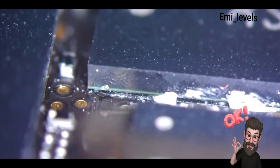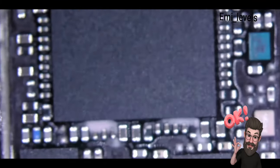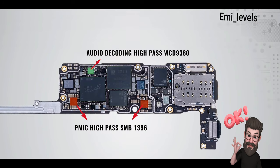Under the microscope, the CPU is not sealed — this is Xiaomi's consistent style. Interestingly, the ROM has been sealed and the baseband on the side also has sealing treatment. On the motherboard we have UFS 3.1 flash memory, Snapdragon 865 processor with LPDDR5 RAM, X55 5G baseband, the card slot and Type-C port on the motherboard, plus the audio decoding and PMIC Qualcomm chipset soldered on.